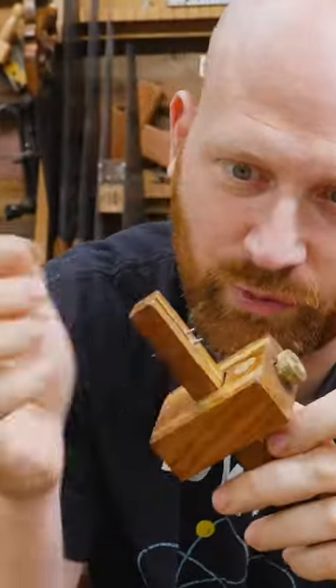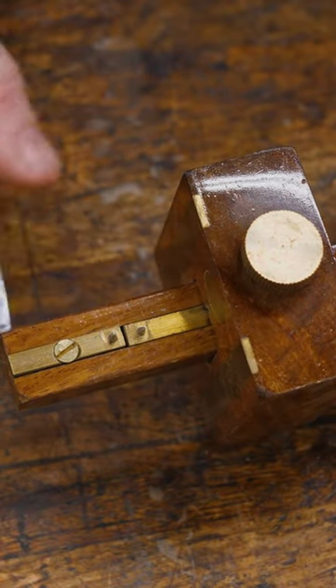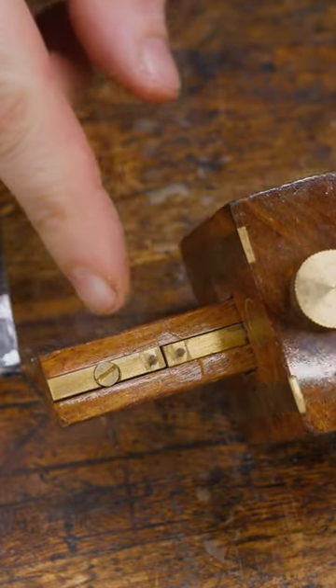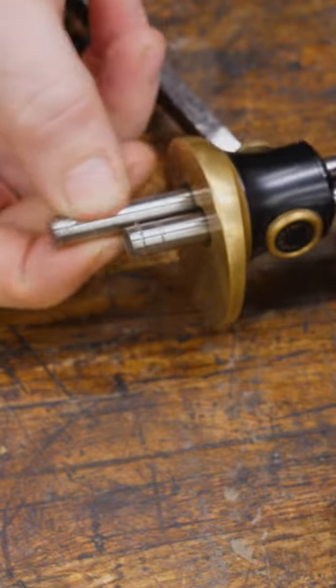Setting up a mortising gauge to match your chisel and be in the right place on the board can be a lot of work because there are several moving parts. If you try to set up the pins to match your chisel and then set the fence, those pins often move and you mess up your whole setup. It's even harder with dual rolling knives, as they can be at different distances in and out.